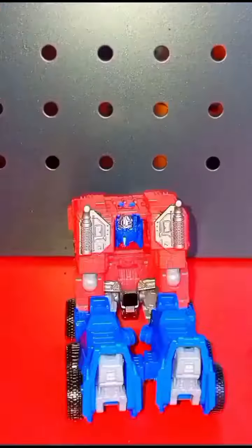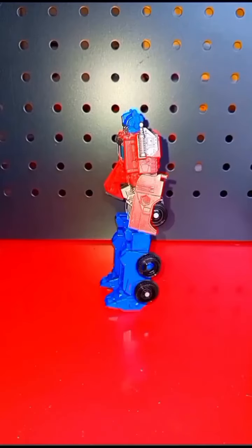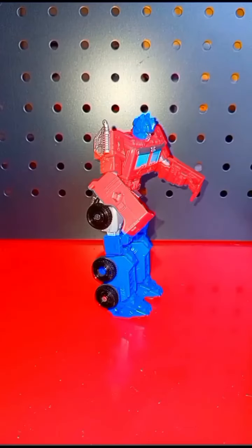Optimus on the other hand is a bit special. He's not the worst cab I've seen of Optimus, but he's all right. Once transformed he's quite fun — he's small but he's good. I did forget to put his feet out the back, which is why I'm having trouble standing him.